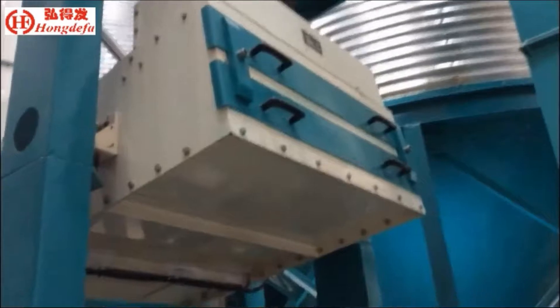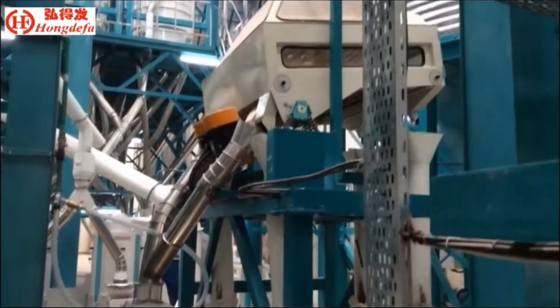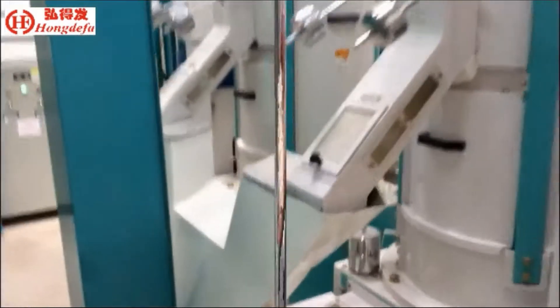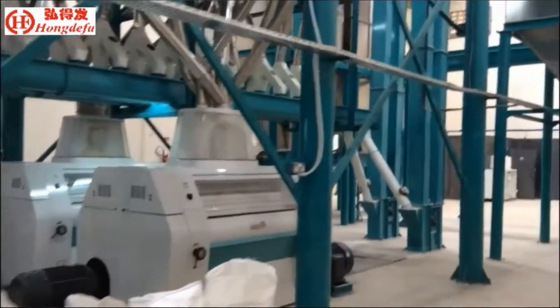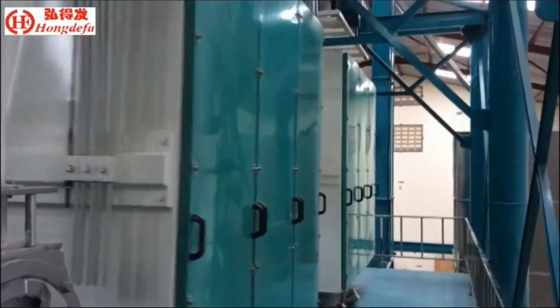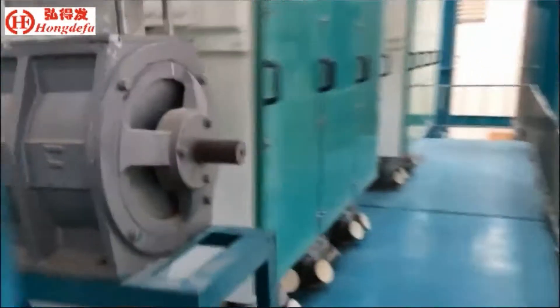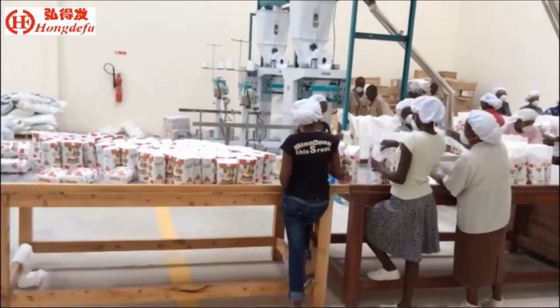The cleaning section includes a maize cleaner and gravity destoner. The moisture damper and de-germinator use European technology. The roller mill is the most advanced automatic roller mill and can operate easily. The plan sifter is six-section with high quality.